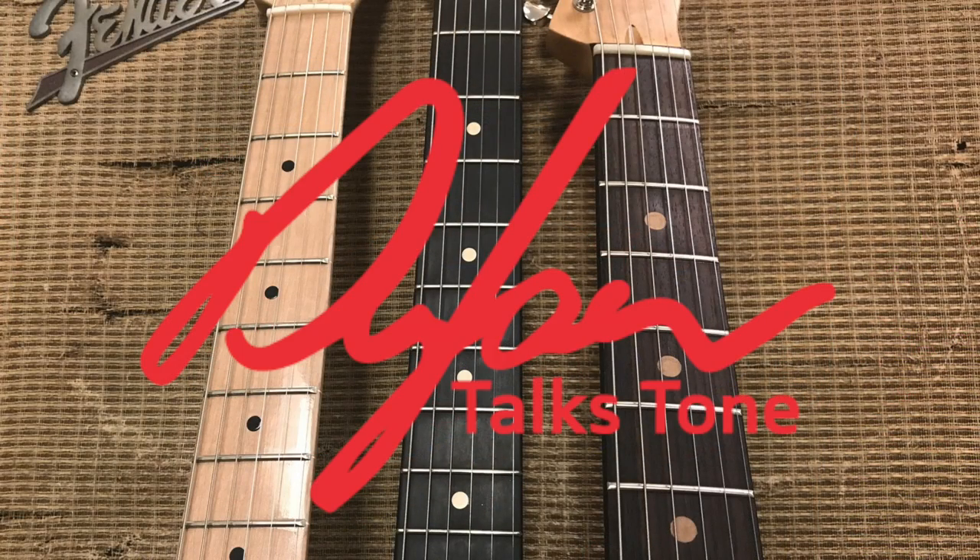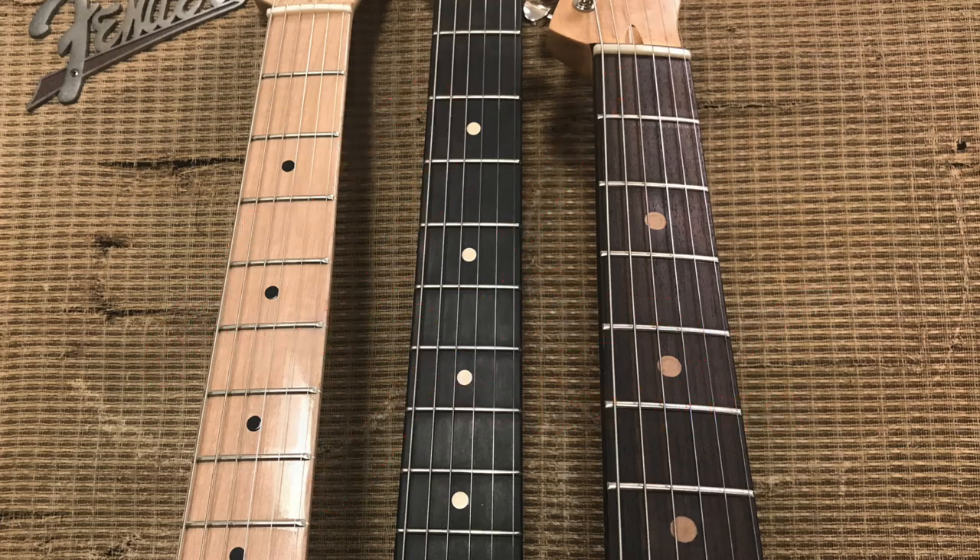Today on Dylan Talks Tone, we're going to talk about three ways that your fretboard can affect your tone. With many guitar manufacturers changing up what they're using for fretboard materials, this is a question that's been coming up a lot on the internet. Does the material of the fretboard make a difference in your tone? I'm going to talk today about three ways that the fretboard does affect your tone.